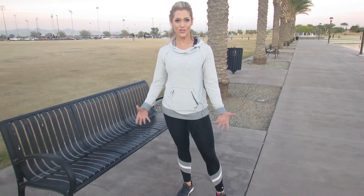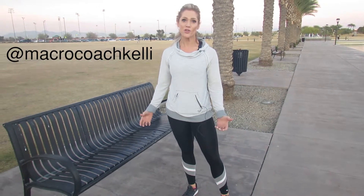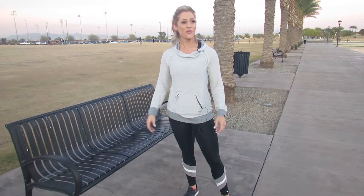Tonight we are over at Sloan Park here in Mesa, Arizona, and we're going to talk about how to do a workout that doesn't require any equipment anywhere that you are — whether you have nice weather or not.